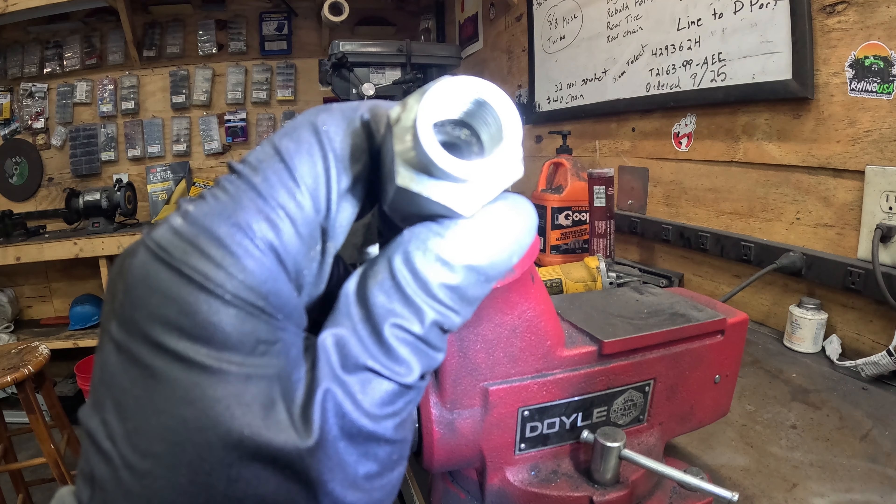Now we'll install the next part. It helps to move this part of the fitting to be held in the vise. Get the other piece and lube it up before you install it — I'm going to use grease, but if you're in a pinch you can use about anything. Just a little bit. This is to help lube it up as it goes into the hose and also to hopefully keep the fitting from seizing in the future.